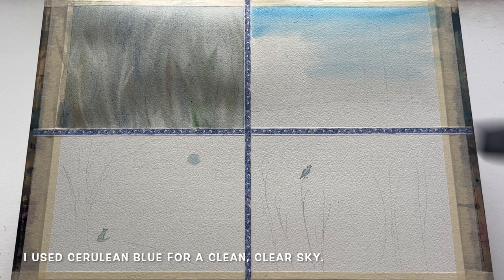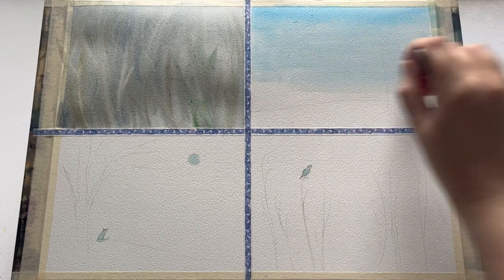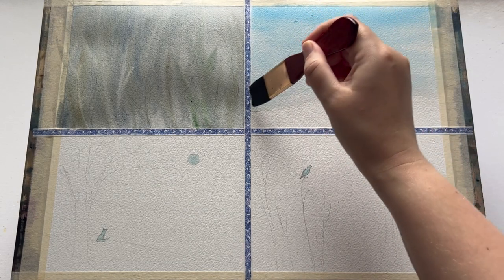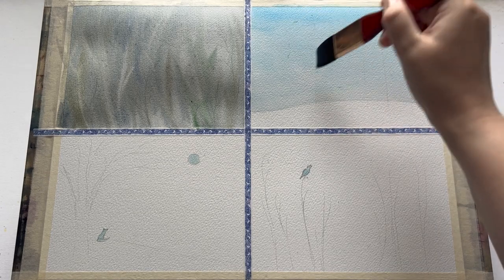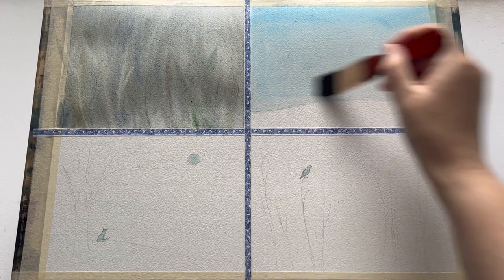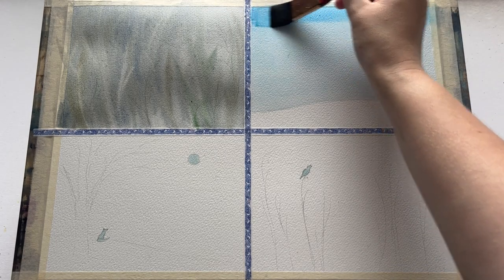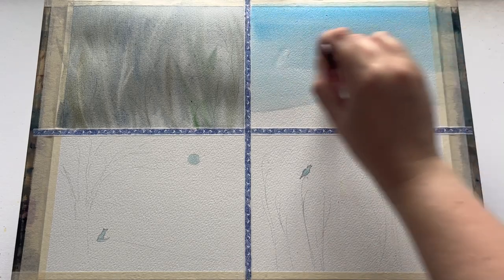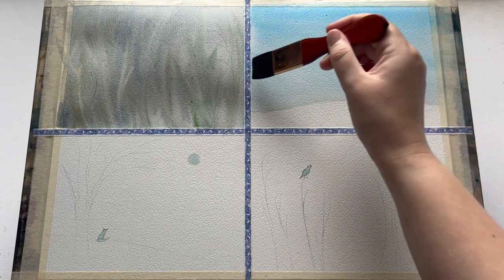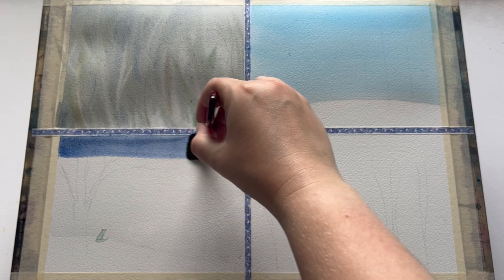Whilst that one dries, I'm using cerulean blue to put in a nice clear bright winter sky. I've already got a little bit of water on this paper, and I've taken the color down to this pencil line where I've drawn out a little snowy hill. What we're doing here is a really simple graduated wash — a stronger blue at the top of the sky just fading down to a little more misty closer to the ground, graduating it down to get this lovely pale wash. Of course you could use cobalt blue for a bright winter sky. That wash is done and I'm moving on to the third one.